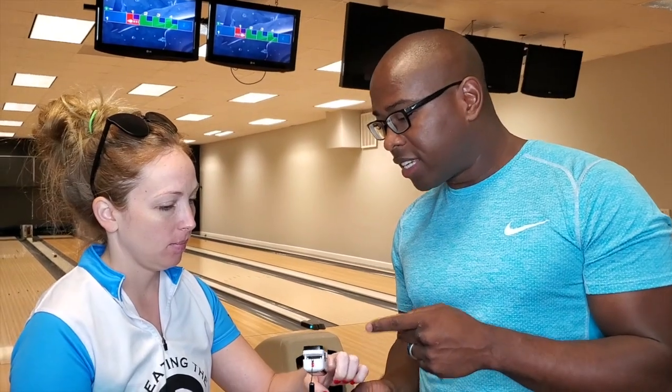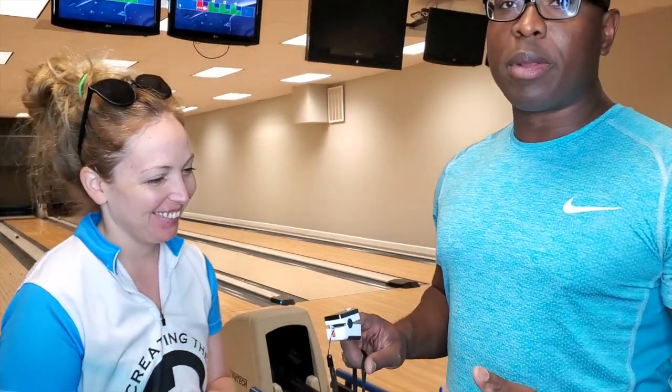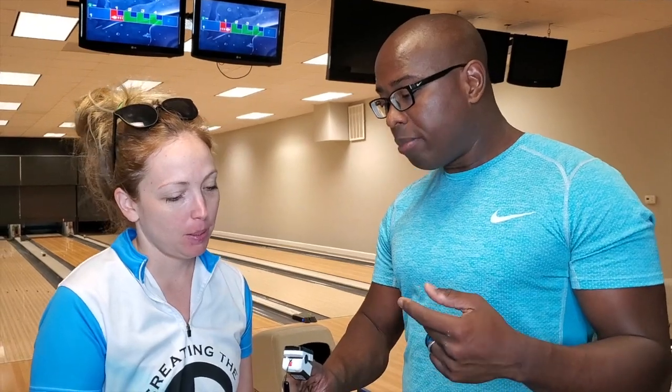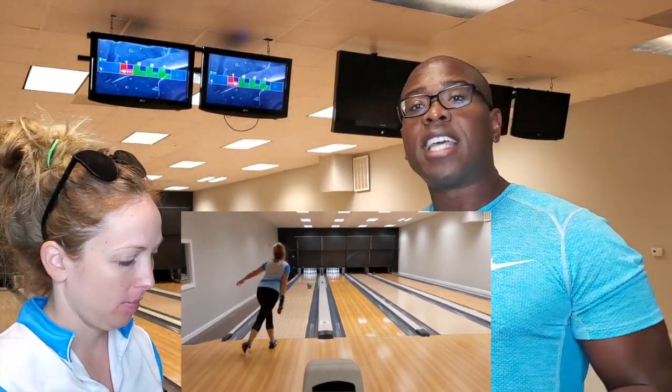You're at 99% oxygen and your heart rate's 78 beats per minute. Let's see what mine is. My heart rate's 78 beats per minute — mine's probably going to be a little bit higher because my heart rate's probably up a little bit. So I'm at 99% oxygen and 76 beats per minute. That's how we're starting out. We're going to bowl a game and then check if there's any difference in our oxygen after the game is over.